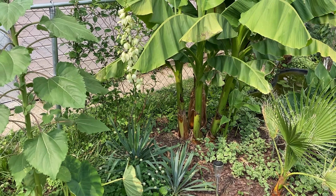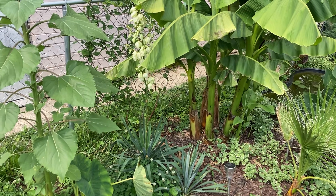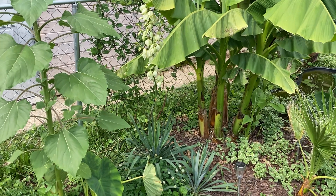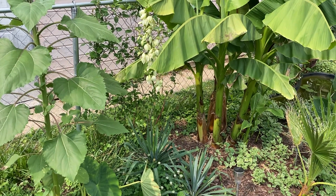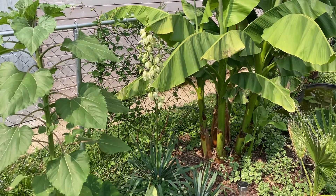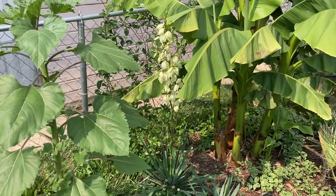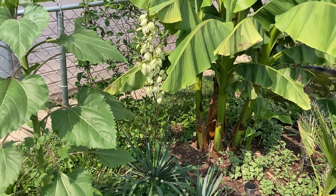Hey there, hope you're doing well. So today I thought I'd show you my yucca filamentosa here. I have two of them. I just got them last year, so I was kind of surprised to see a flower stalk come up on the one, and just a couple days ago it started to bloom.